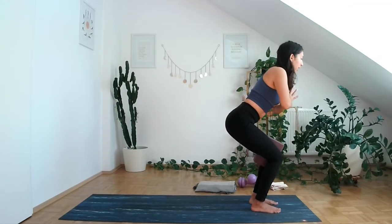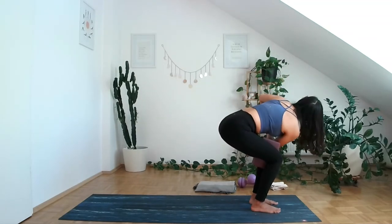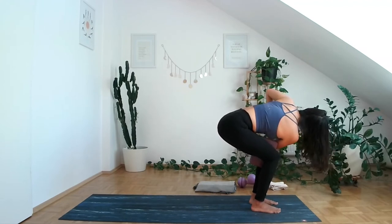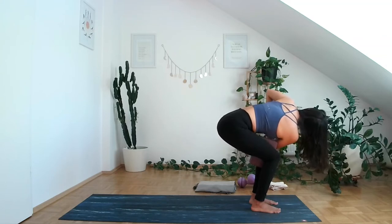Exhale, bring hands in front of the heart. Take one breath in, and on the exhale, twist to the other side. Make sure the knees are as aligned as possible — holding that block between your knees keeps you stable in your pelvic area. Breathe here.